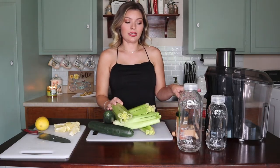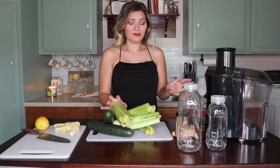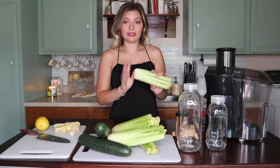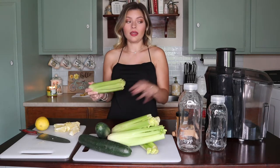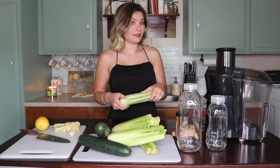Now I'll start with the juicing. My cats are going to get so freaked out — they hate the noise, it's really loud. I'll cut off the ends of the celery and the cucumber and then juice those first because you get the most amount of liquid from these two items.